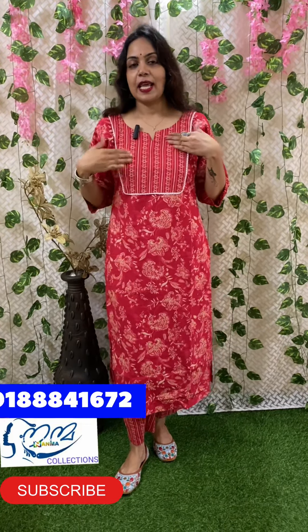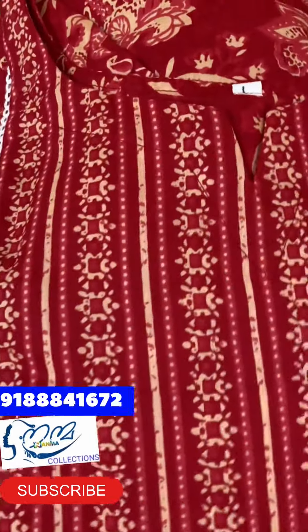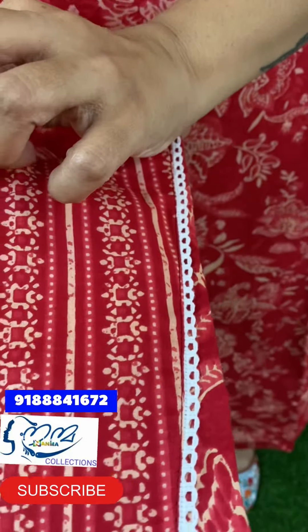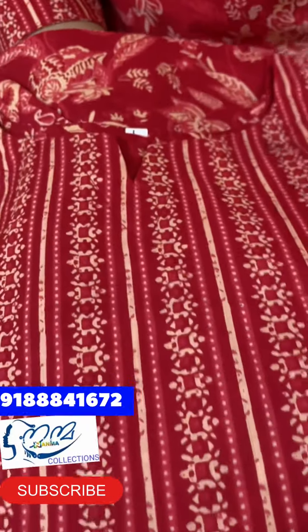There is a nice floral design in the body portion. There is a straight pattern in the yoke portion with white lacework. The neck is a round pattern. There is a V-cut in the portion. There is a cotton lining and a band. The yoke portion has the same print. The yoke portion is a straight pattern. There is a nice reddish color. There is a round pattern and a B pattern.